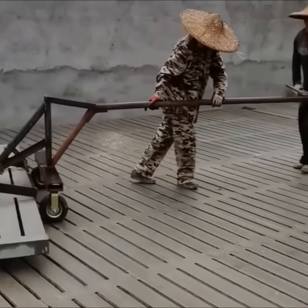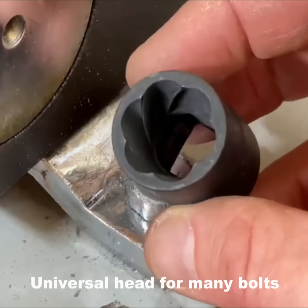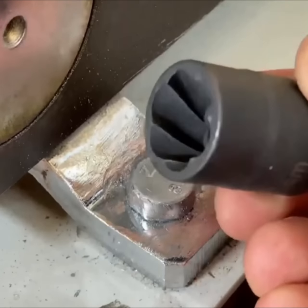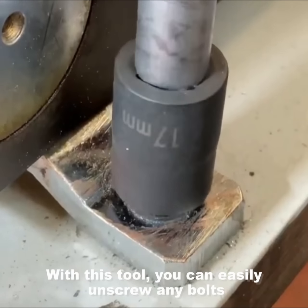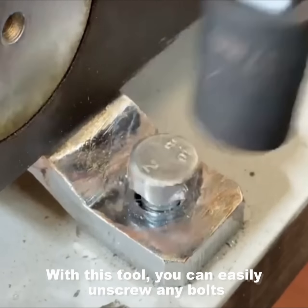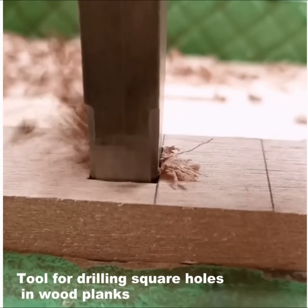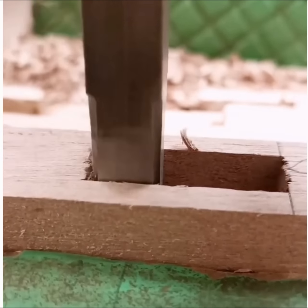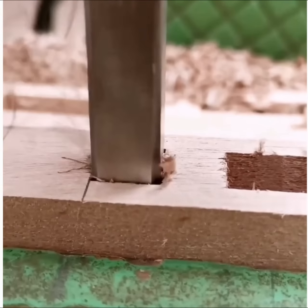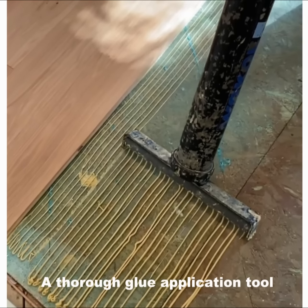Universal tool for many bolts — with this tool you can easily unscrew any bolts. Tool for drilling square holes in wood, plus a glue application tool.